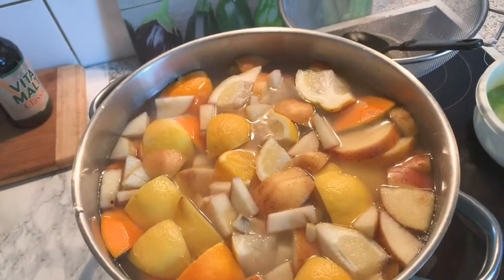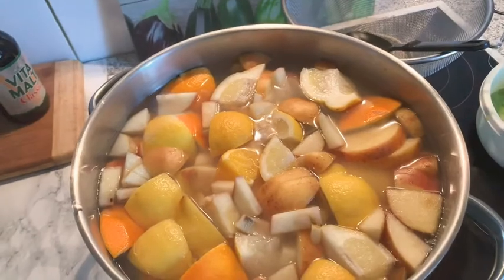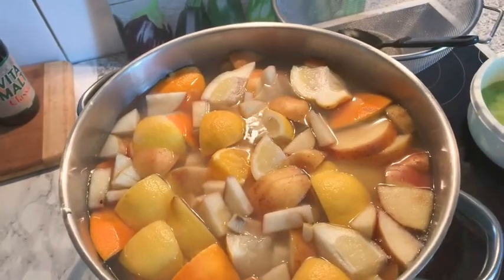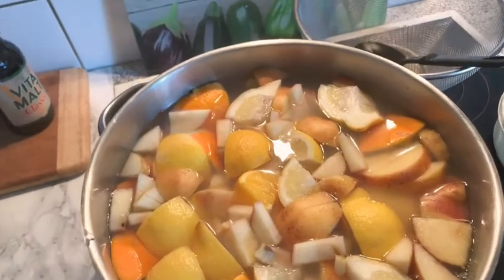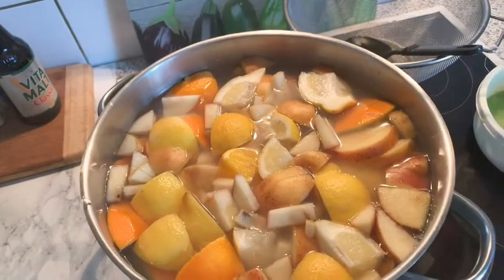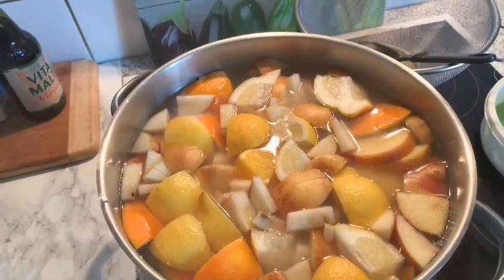Today we're going back to our roots — where our grandparents, our great-great-grandparents, used to boil leaves, boil sticks, and boil fruit for medication. We are in the season of the coronavirus epidemic.